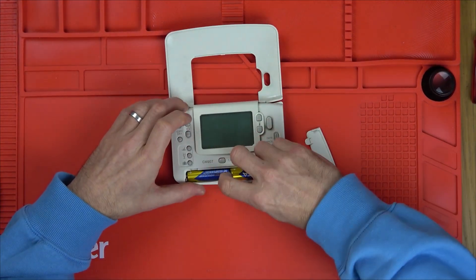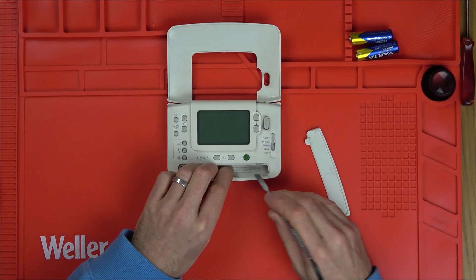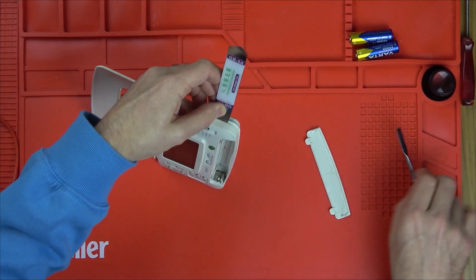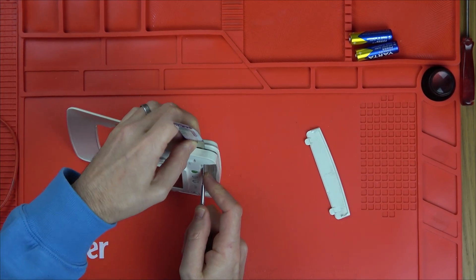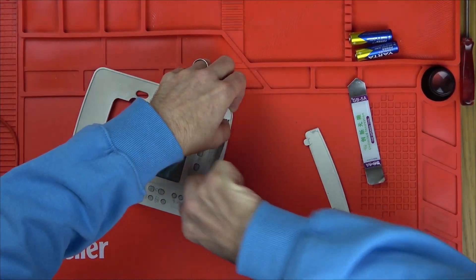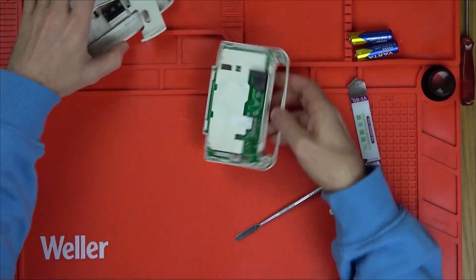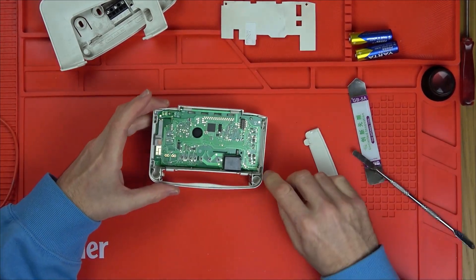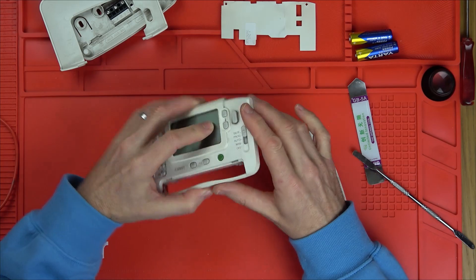So we're going to take the batteries out. I'm going to put pressure down at the bottom here while trying to lift up the top. There's a little tab here and here, so I'm just pushing this in to put some pressure on it. That side's out now, and that side's out now. There are four catches here, here, here and here, so I'm just going to put a little bit of pressure on the screen at the front while holding the rest of it.